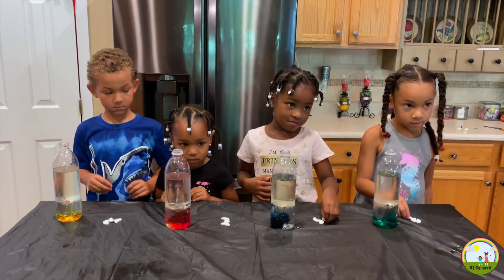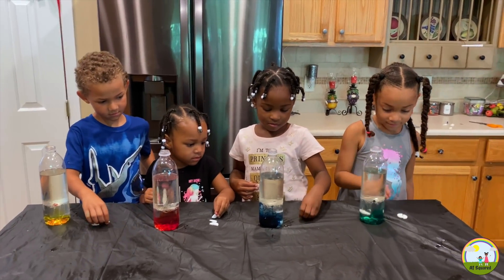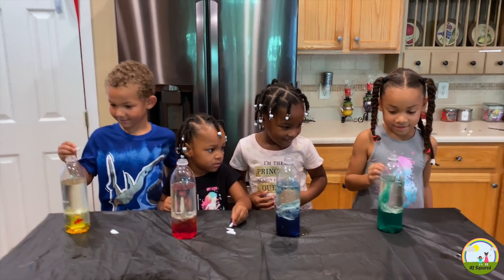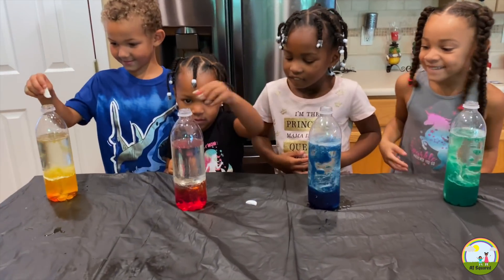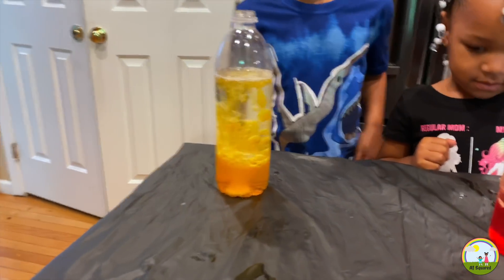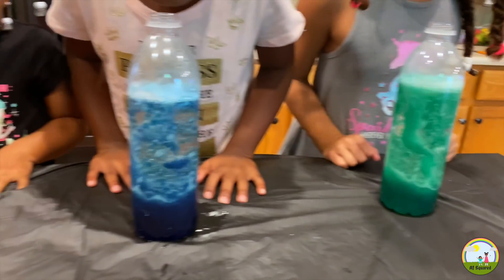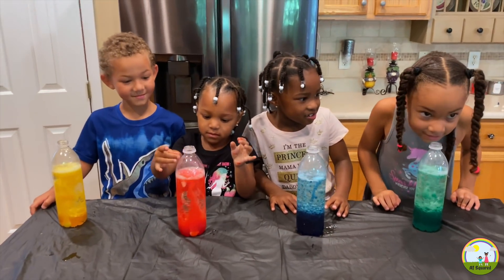Next you are going to add your Alka-Seltzer — put it in there. Whoa, look how cool! Erin, that's yours! Wow, look at it bubbling! How cool is that? That is so cool! It's popping, making bubbles!